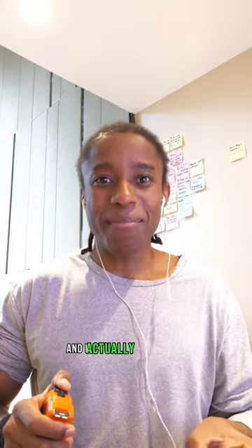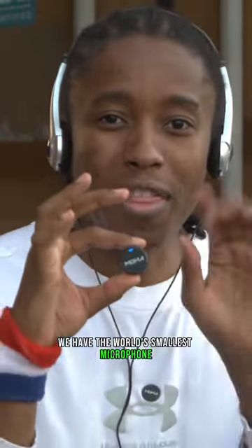Right over here I have a coin which is 2.5 centimeters — I actually measured it — and behind this coin we have the world's smallest microphone, the Moma Mix, made with Holy Land technology. In this video we're about to put it to the test.